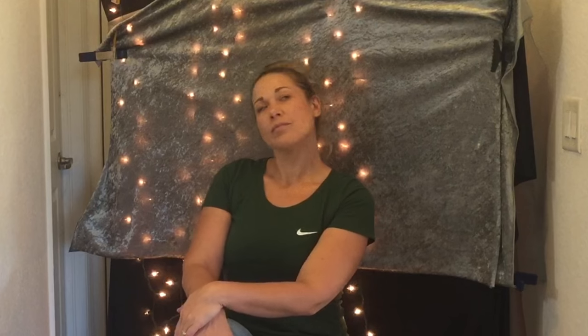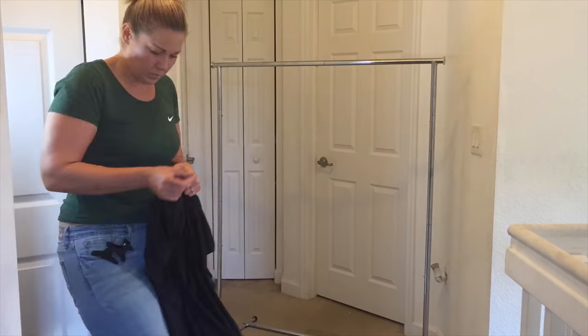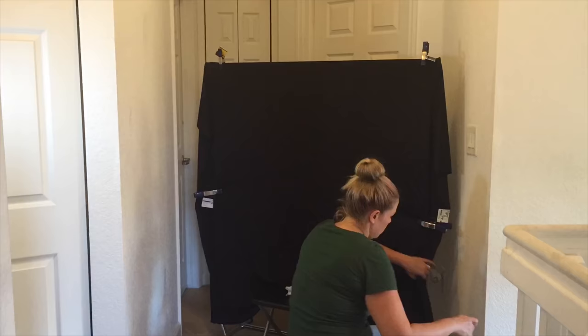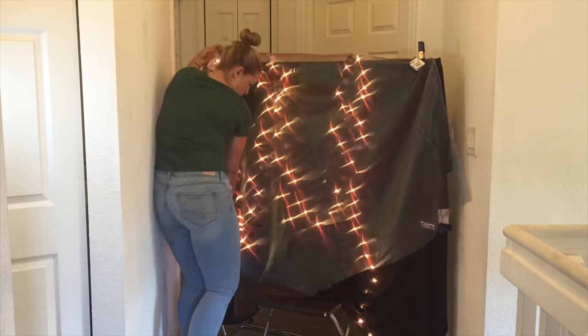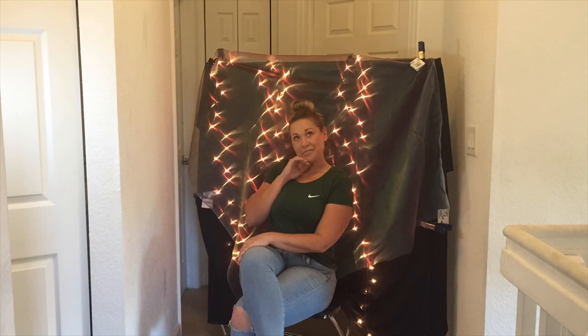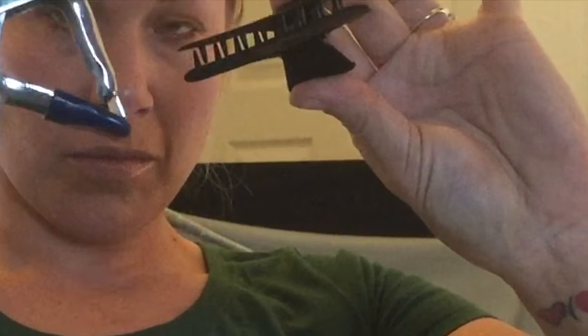Here's the finished backdrop! I use this foldable chair I had from IKEA. You can see me setting it up right here — the garment rack is really easy to set up and I used the clips from Lowe's to hold the fabric on. I'm also using these hair clips I had from the dollar store, the ones you use when you're doing your hair. I actually like them better than the Lowe's clips because they have teeth and can hold the fabric tighter and hold the Christmas lights very securely. That's a great way to save money on this project.